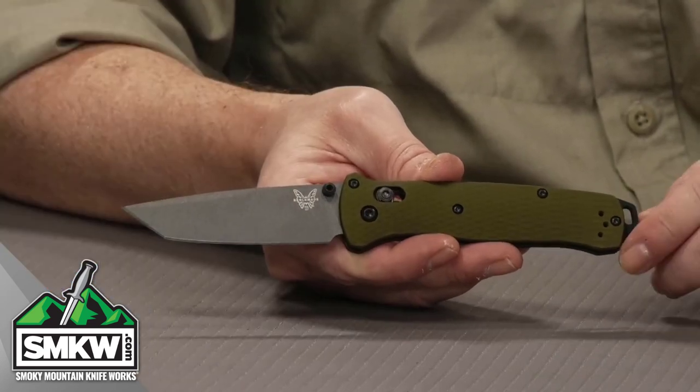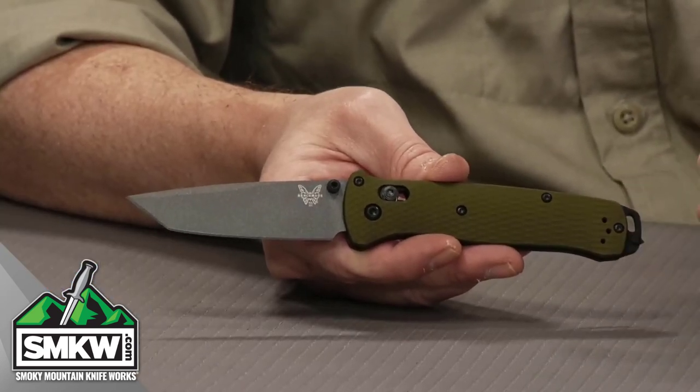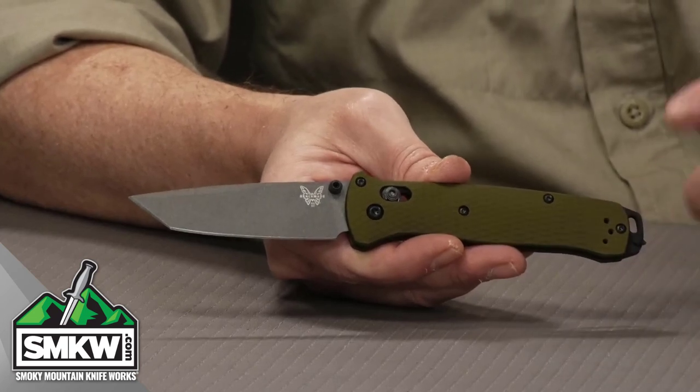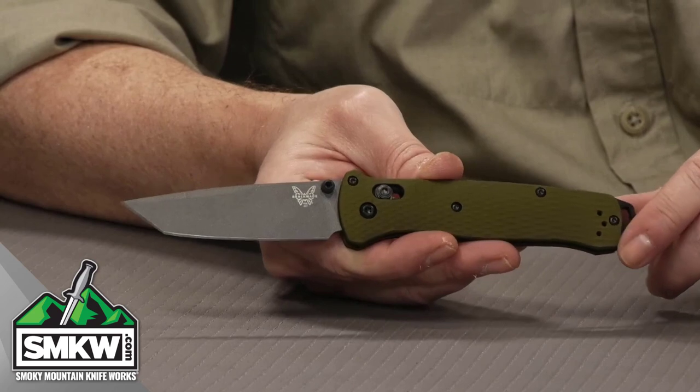It's just really nice. Got that axis lock to it — you can do that. Got a nice thumb stud action to it. Let's take a look up close. What you're looking at here is a 3.4 inch CPM M4 super steel blade with a tungsten gray Cerakote finish. That is a Tanto style blade on the Bailout.